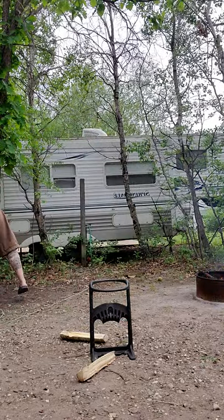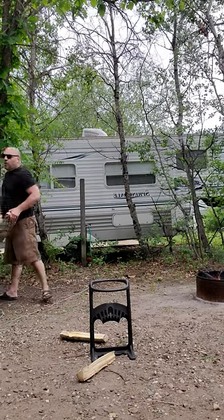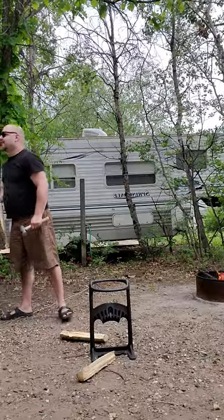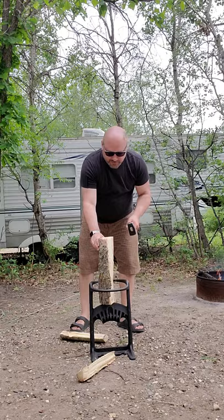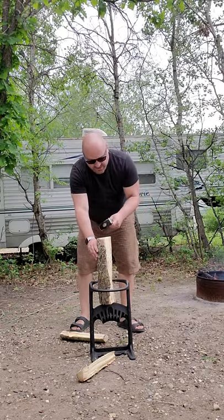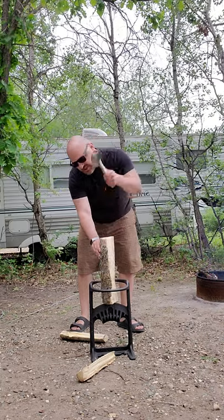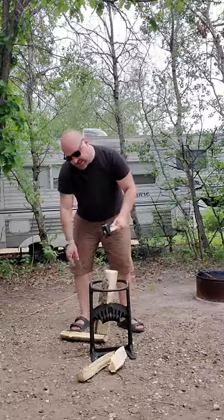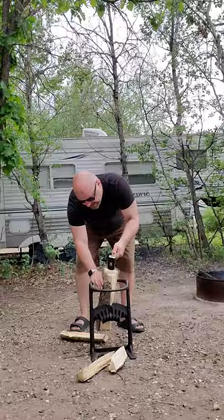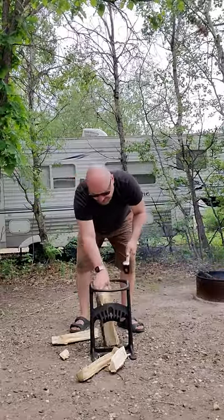Let's try another one. If I knew how to weld I would make my own. So we've got another log here. The instructions say to use basically a five or six pound hammer. This hammer is two and a half pounds, but this two and a half pound hammer does the job. Just whack it a couple of times to get it in place, and then just keep smacking it and it'll make you kindling wood.